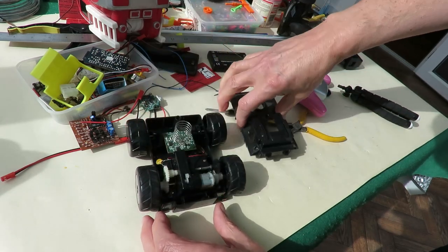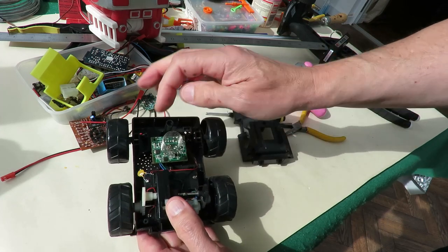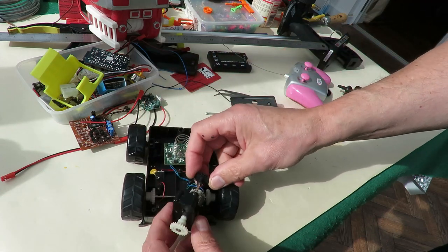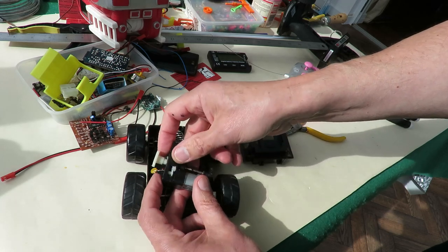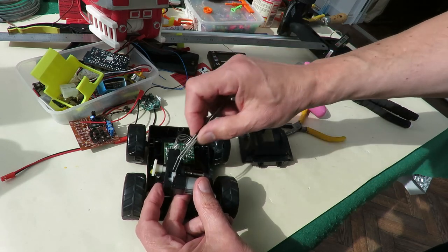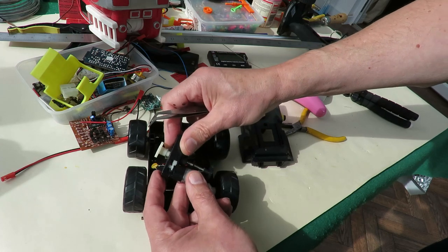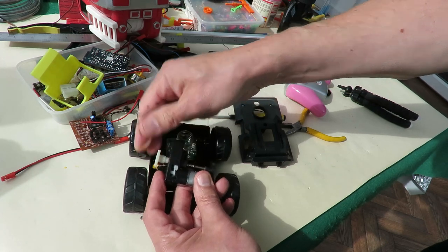There we go. We've got a little receiver in there, battery box underneath, gearbox comes away in one piece. I don't know if we can see that little gear there, which appears to be broken actually. That's the idler gear that makes the difference between it going forwards and backwards, I think.